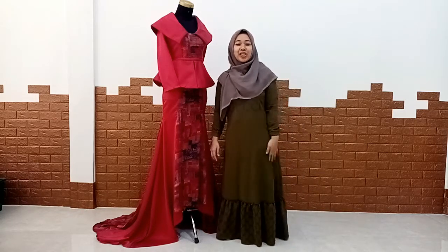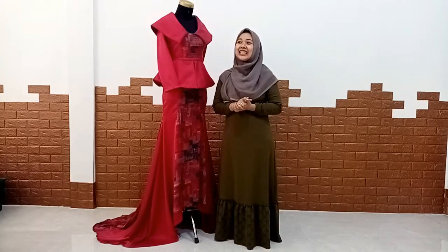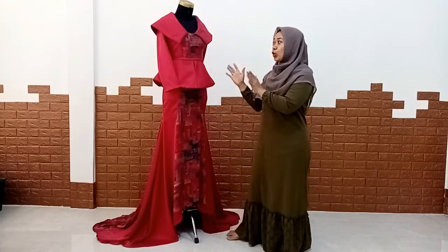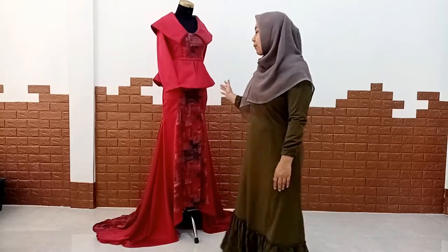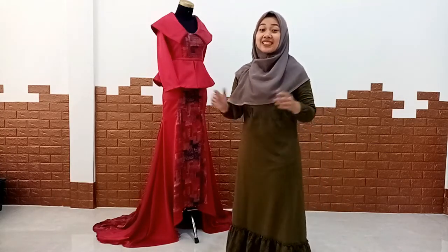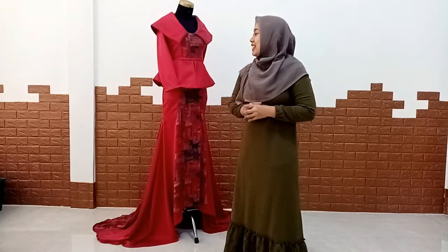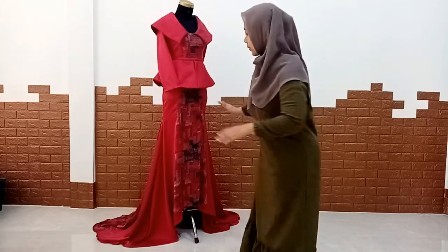Assalamualaikum warahmatullahi wabarakatuh. Hai teman-teman, it's me with Shuka Fashion. In this video we will continue to show you how to make this. If you like it, please like and comment.